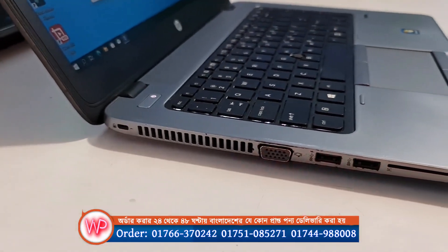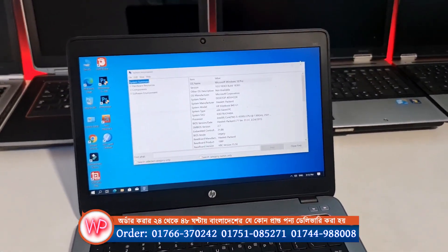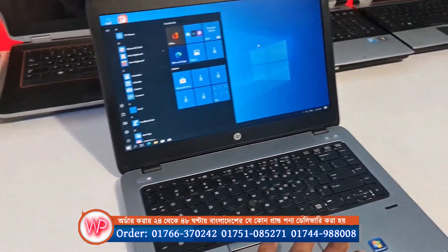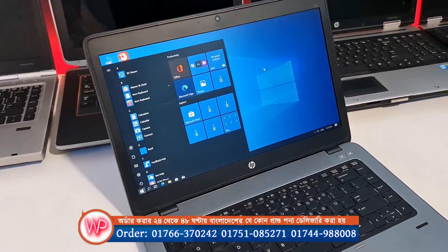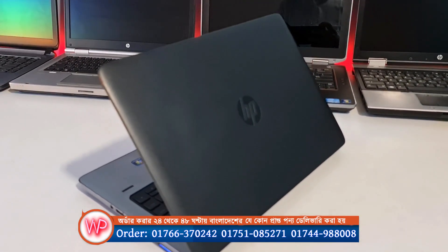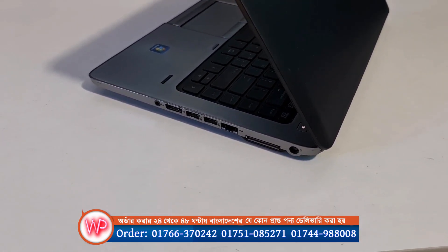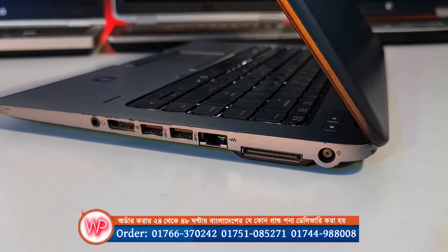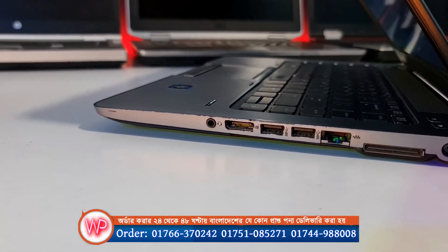The laptop is good and ultra-slim. This is Windows 10 operating system. This is a super-slim, 14-inch laptop. There is an internet port, a USB port, and an HDMI port.